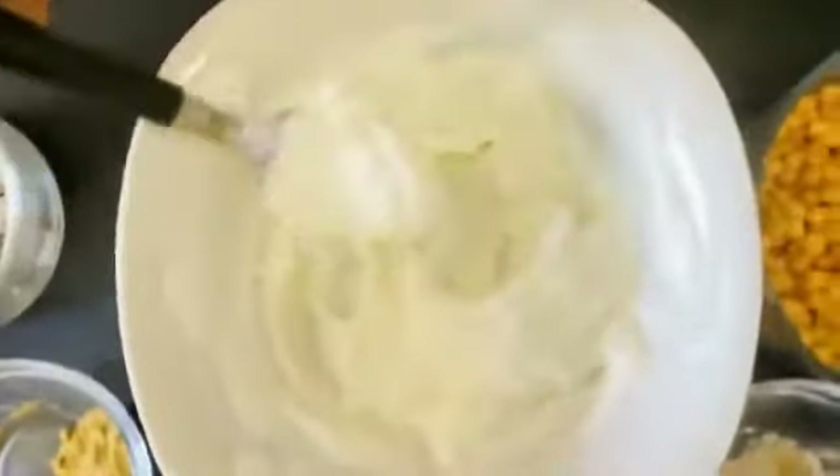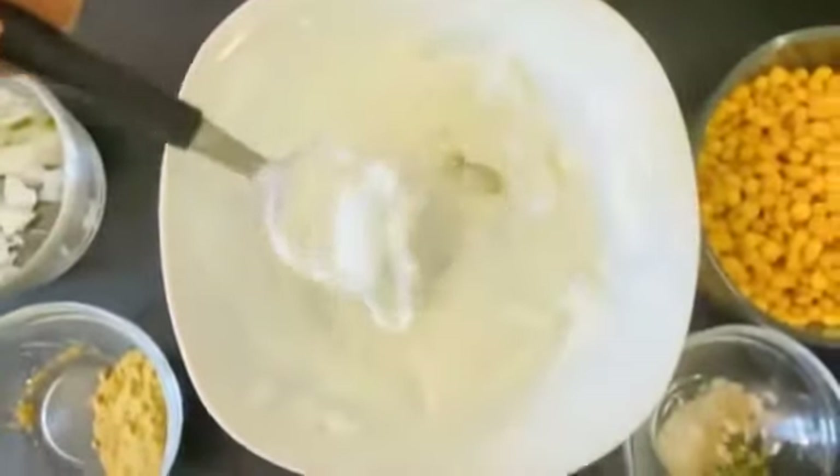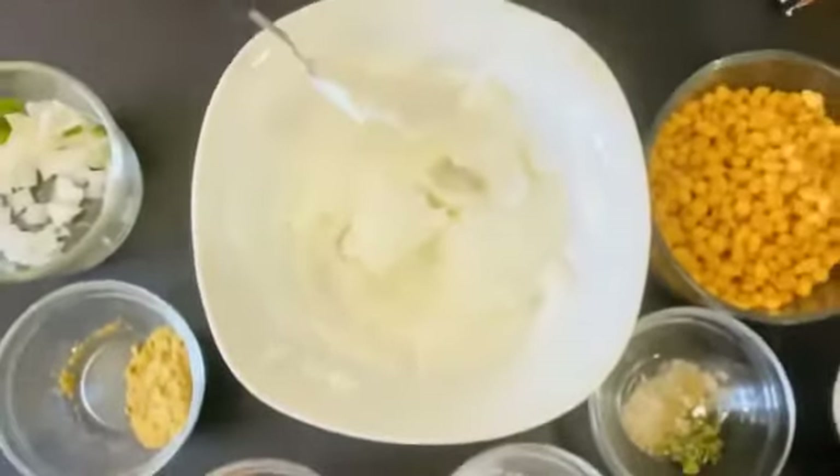So it should look like this. And since I used thick, thick curd, I'm gonna add some water.